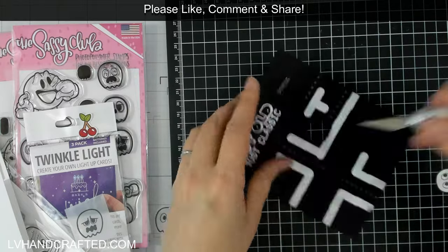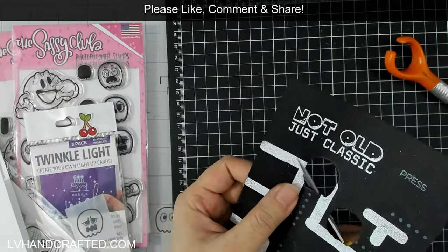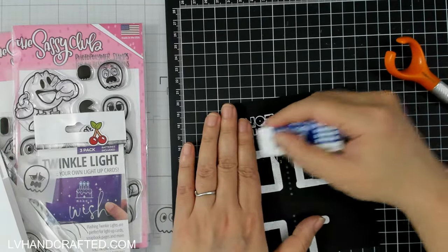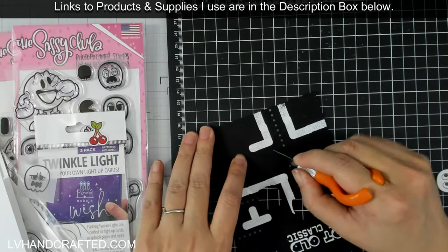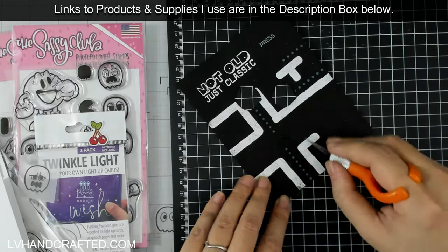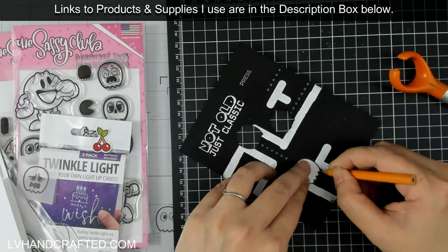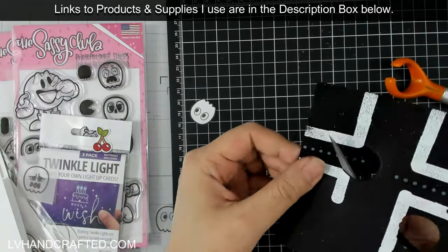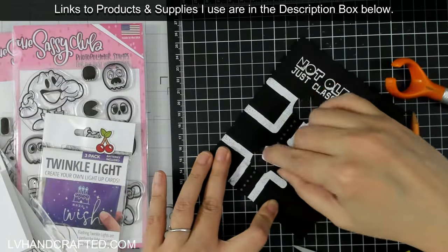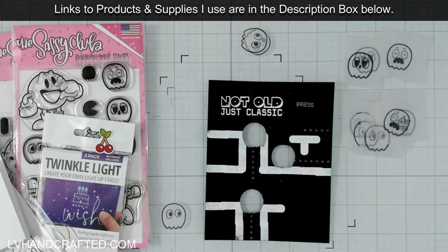I'm cutting through my card panel, which I have to admit I had to work myself up to, because after all that stamping, heat embossing, and maze work, I really didn't want to mess up at this point. But it all worked out fine. I did a little prototype on some scrap black cardstock first just to see how the effect would look, and it looked good. Definitely, if you have reservations about how something is going to look, prototype it off to the side first, then apply the technique to your final card.